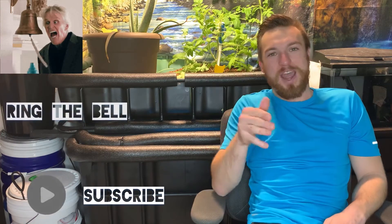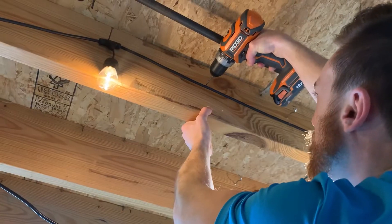For those of you that have been waiting for this video, I'm sorry it took so long. Go ahead and make sure that you do subscribe, because I got like eight more videos coming out rapid fire right now. Super exciting things going on in the fish room. Alright, let's go ahead and get into it.